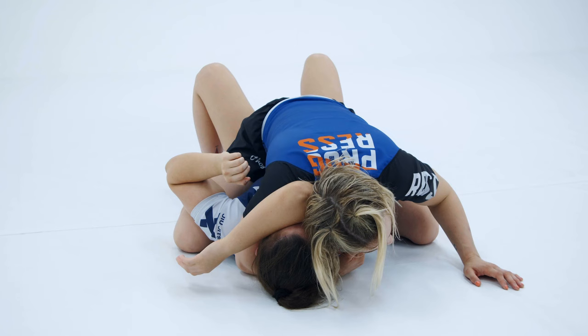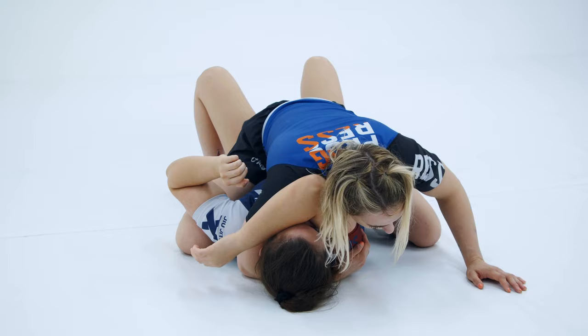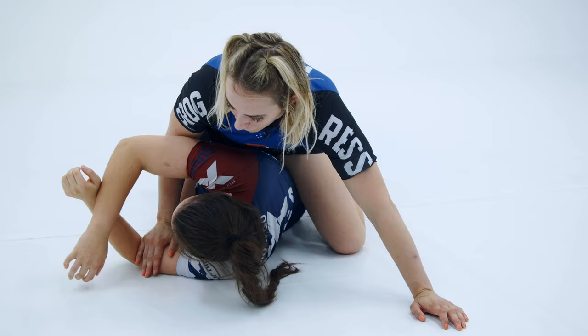Her other option is to bridge in the other direction. When she bridges that way she can get up on this elbow.